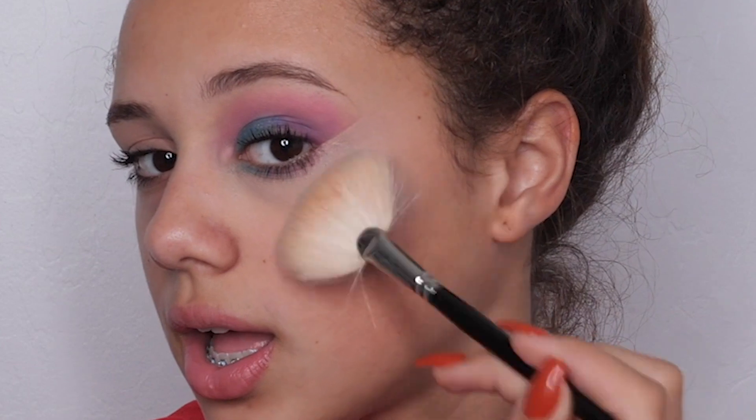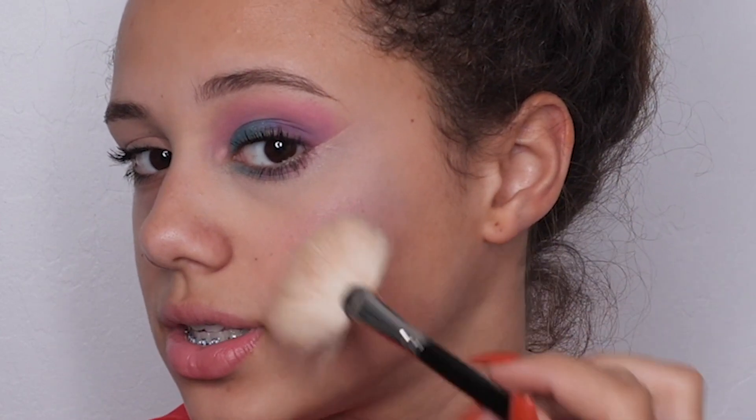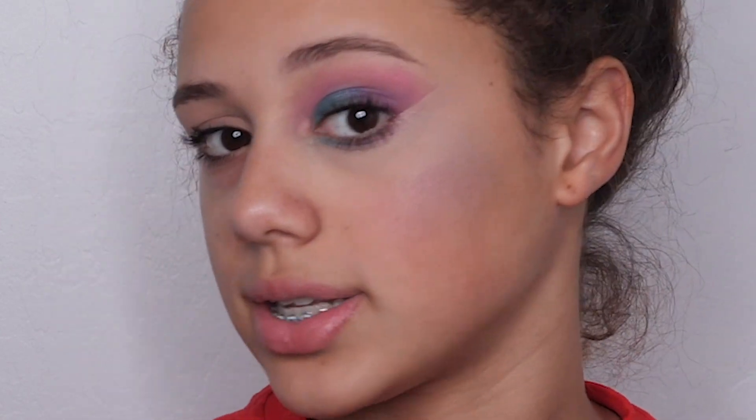Now I'm going to go in with a fan brush — just a brush that looks like a fan — and I'm going to go in with the sparkly blue that we put on our lid, and we're going to highlight our cheeks. You can kind of see that sparkle. And I'm going to go do my other eye and other cheek off camera, and I'll be back.